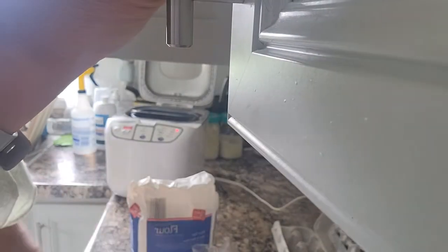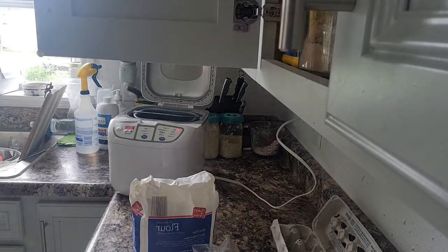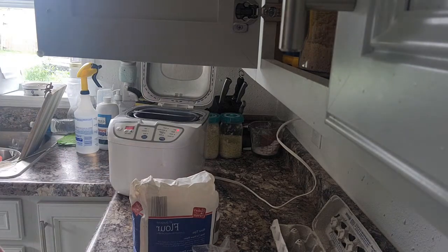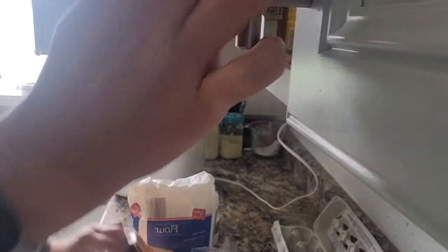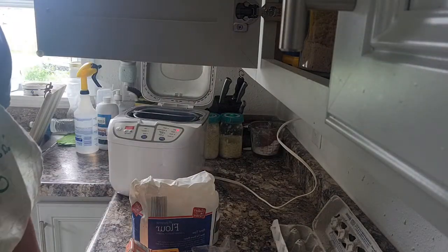I do have all-purpose flour, I have to get it out. Two cups all-purpose flour. I need a teaspoon of salt, a spoonful of sugar, and baking soda. I do have baking soda — I'm dropping stuff — that's all right.